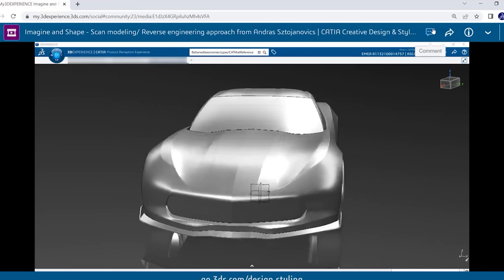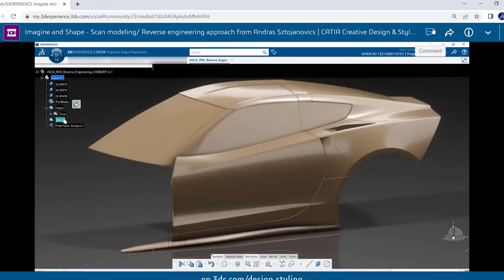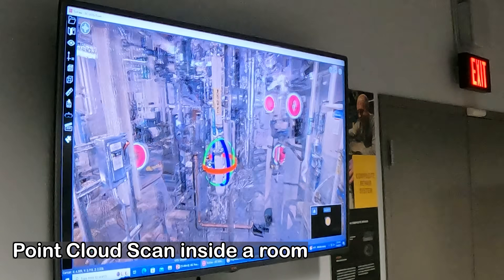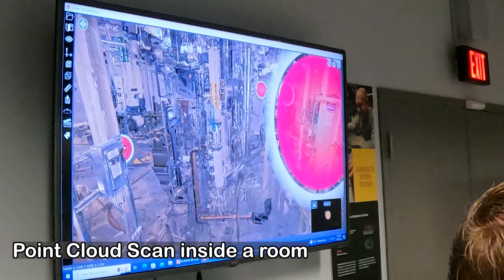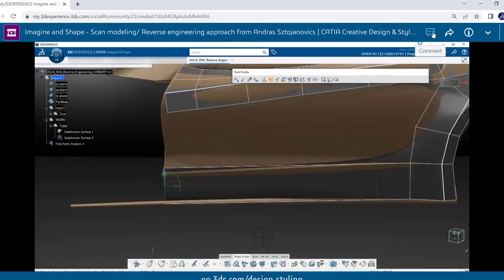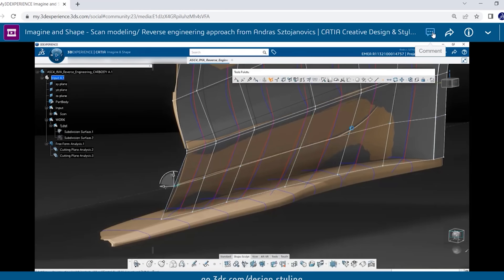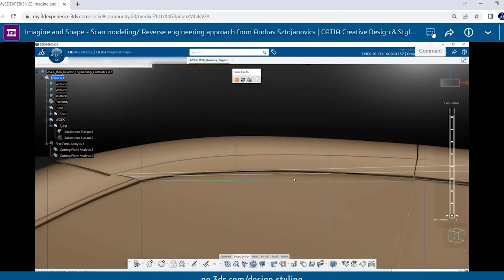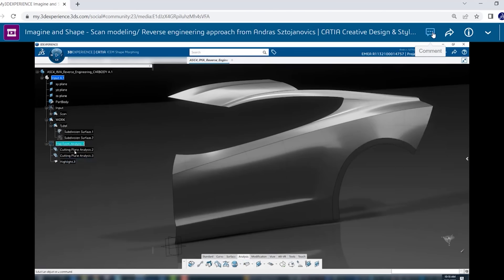Each of these scans is really important because the scan itself is not a 3D model — it's more like a picture, a three-dimensional picture that they use for reference. They actually take the original drawings and import the scan into CATIA, which is where they do all their 3D modeling.